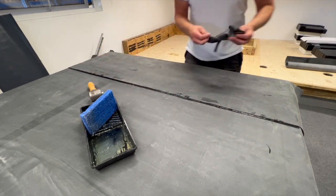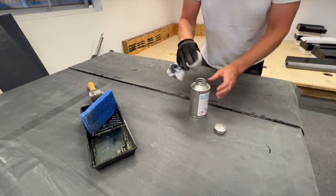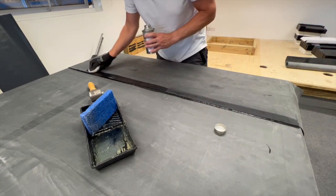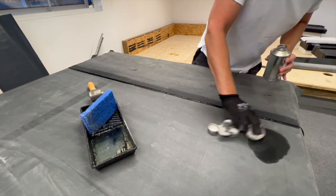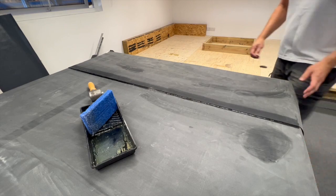You may wish to use membrane cleaner to remove any marks from the rubber. And this is a completed seam tape installation.